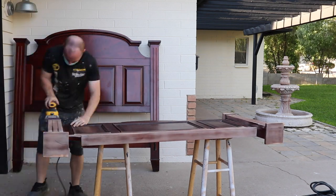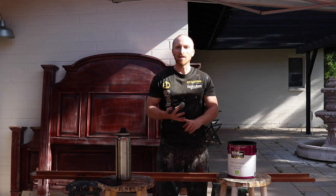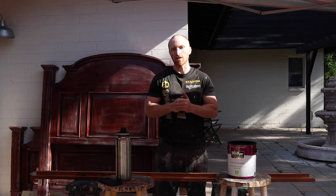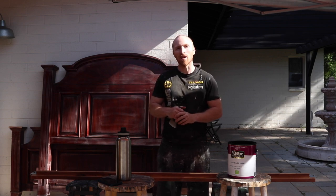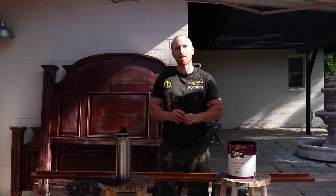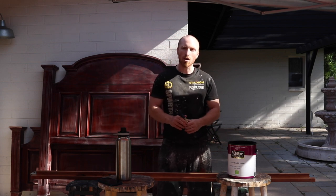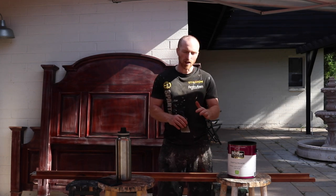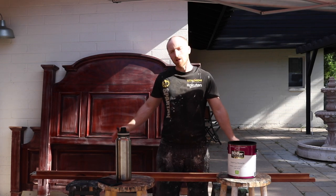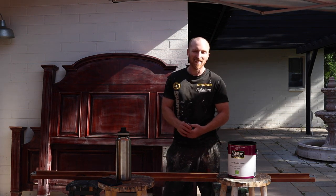We have sanded it, wiped it down, and now we can start painting and get the transformation to actually happen. Behind me I've got the headboard which weighs a million pounds — maybe I'm exaggerating a little bit. We're going to paint this whole set twice in black — Behr Prime and Paint Premium, it's called Blackout Black — it's an eggshell finish. We're going to do the easiest part first: the rails. Then we'll start on that behemoth and then do the footboard, both sides. Let's get started.